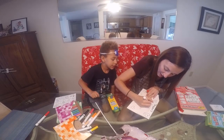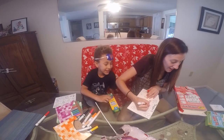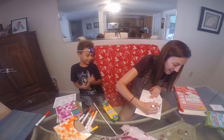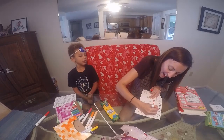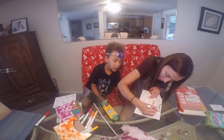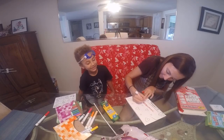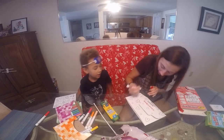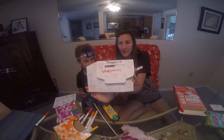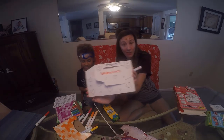V-A-L-E-N-T-I-N-E-S — Valentine's. Alright, so now I'm going to hand it over to Jaden and he's going to color it, and we'll put it on speed so that you don't have to sit here and watch him color for an hour. Then we will show you it when it's done.